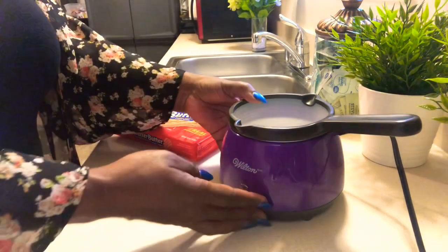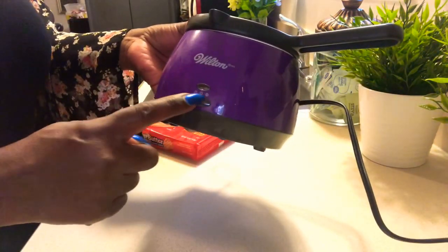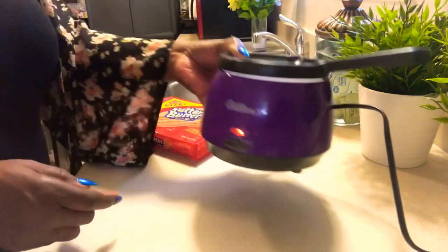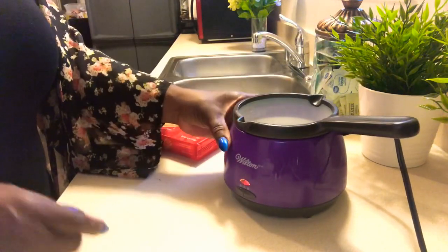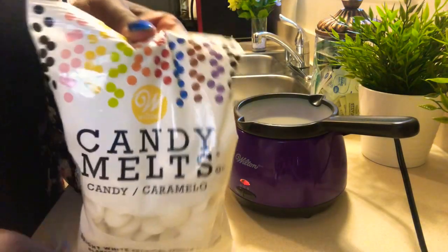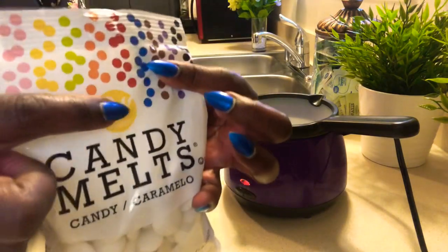Alright guys, let me go ahead and introduce you to the candy melter we're going to be using. I got this from Walmart — this is a Wilton candy melter, and I really like it a lot. A lot of people melt theirs in the microwave, but I find this to be a little more convenient.